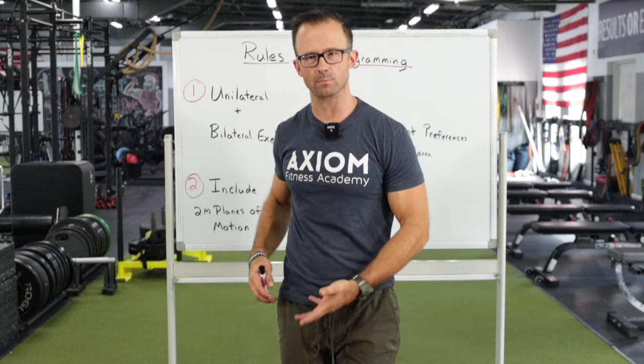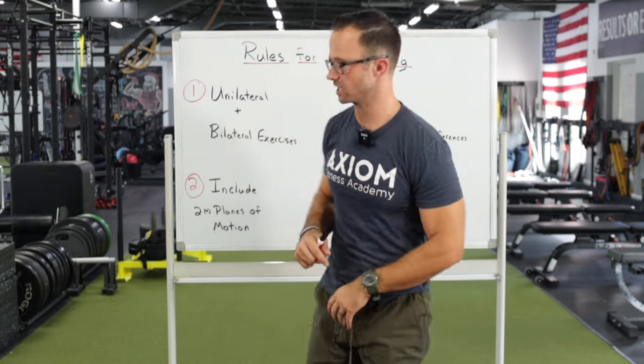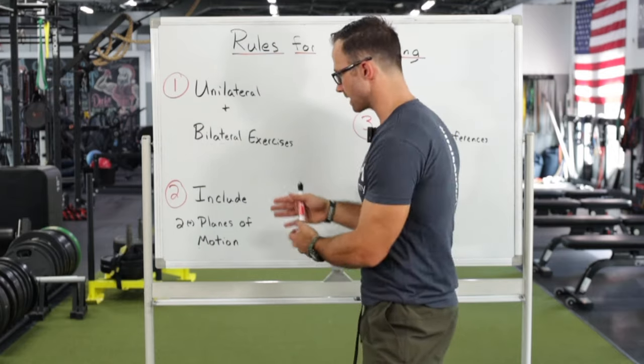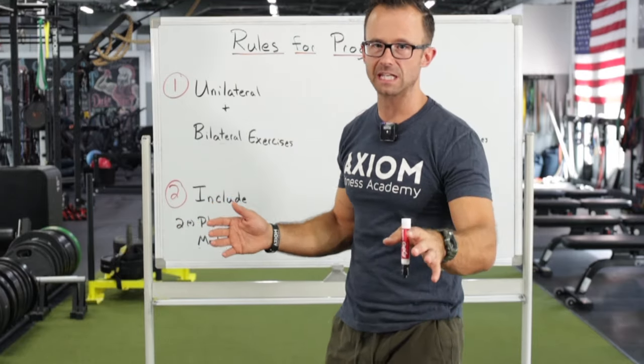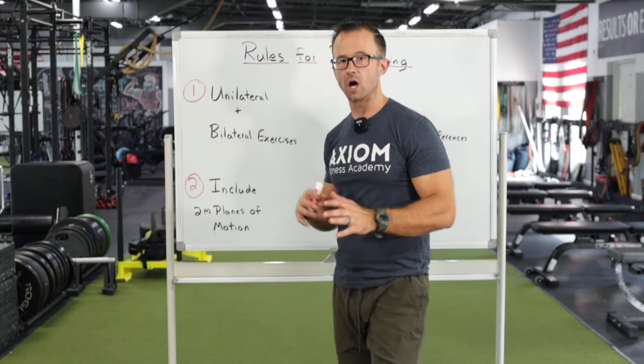As clients keep getting stronger and train longer, they're building stability and strength in areas that a lot of people don't normally train. Not only if they have athletic endeavors — they play pickleball, they're out doing things, they're with their kids — they're going to feel great because that's how we're designed to move. It also helps prevent injury from doing too much in just the sagittal plane. Including at least a second plane of motion, two or three times throughout the week, will end up hitting all the planes of motion with huge benefit.